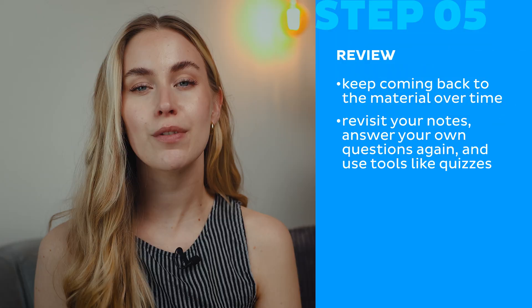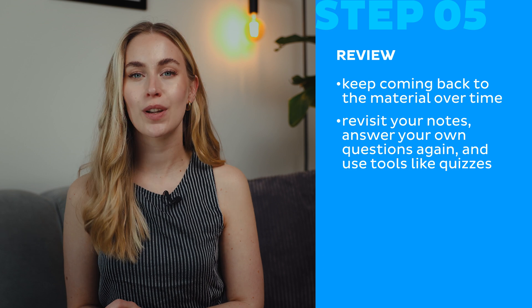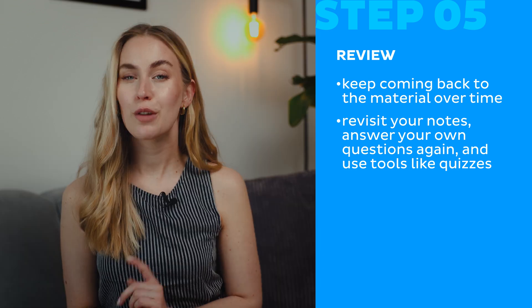Step five: Review. Keep coming back to the material over time. Revisit your notes and answer your own questions again. Use tools like quizzes or fill-in-the-blank worksheets to actively reinforce the information. And that's it — if you stick to these tricks, you will become an anatomy expert.